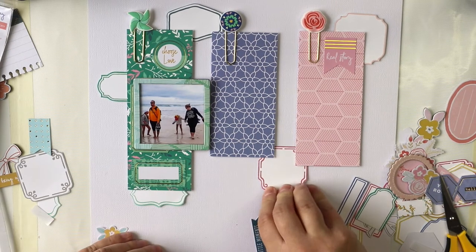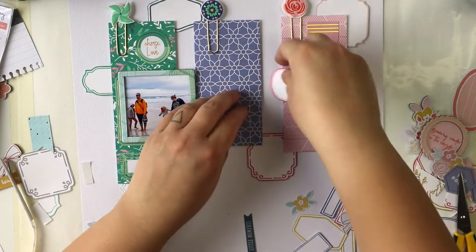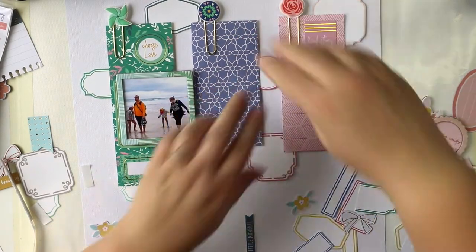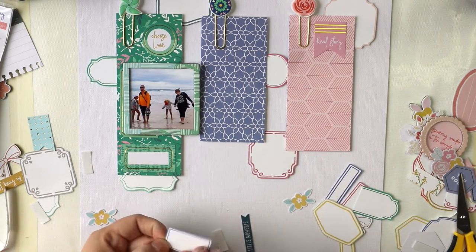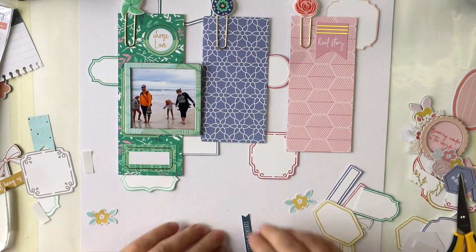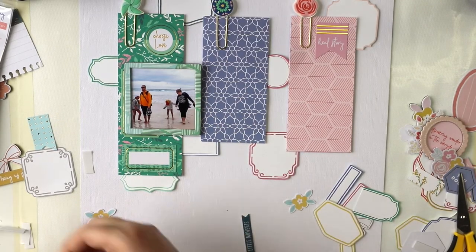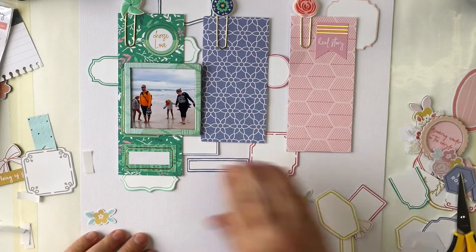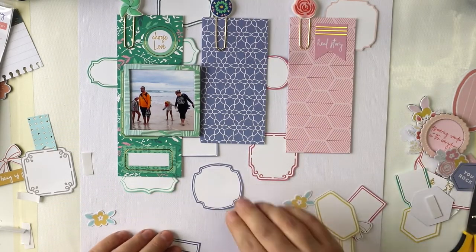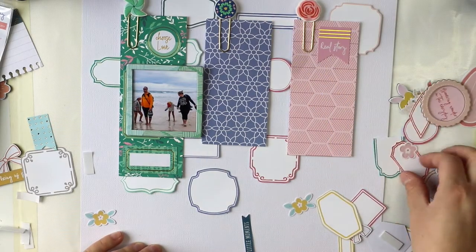What I did is adhere all those green, blue, and pink patterned papers using really thick 3D foam, because I want to add a lot of stuff around them and a bit underneath them. There must be some space between the background paper and the patterned paper.